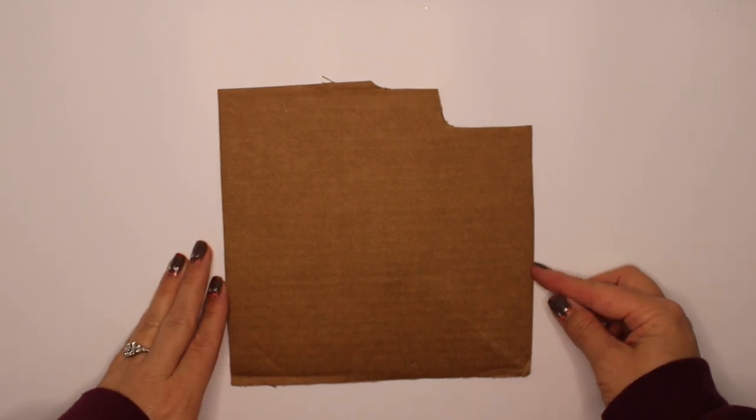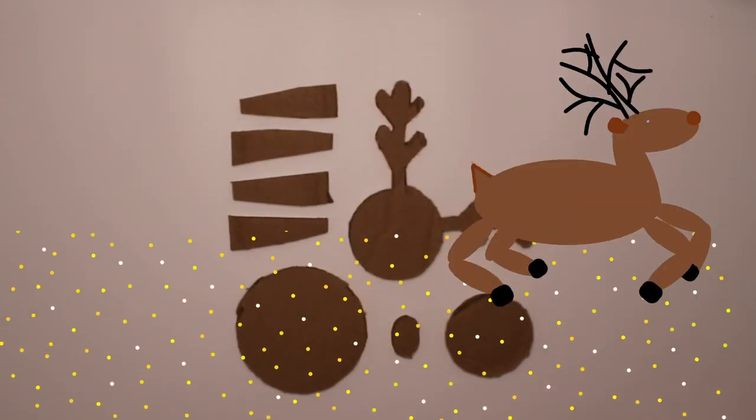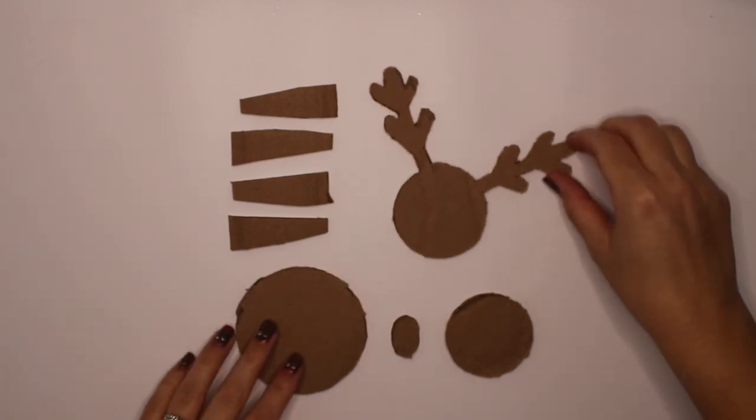Now where's that magical reindeer when you need him? Oh, there he is. Cool! Look what he cut out for me.